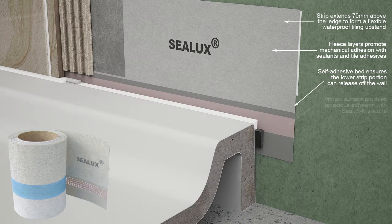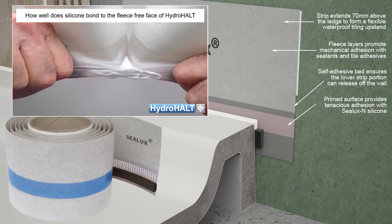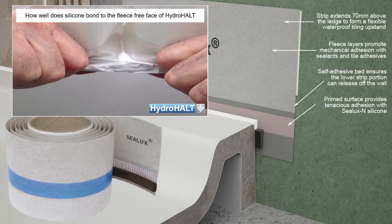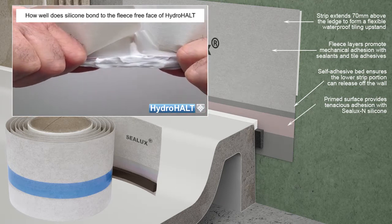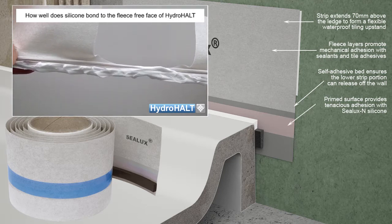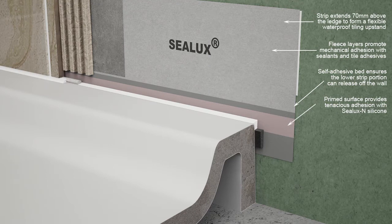The red-tinged surface of the Sealux strip is primed to provide tenacious waterproof adhesion with Sealux N silicone. A strong bond between the Sealux strip and Sealux N silicone is essential to maintain joint seal integrity in the event of joint expansion between the receptor and shower wall. Typical causes of joint expansion are receptor weight settlement during use and new build drying shrinkage in the surrounding floor and wall materials.